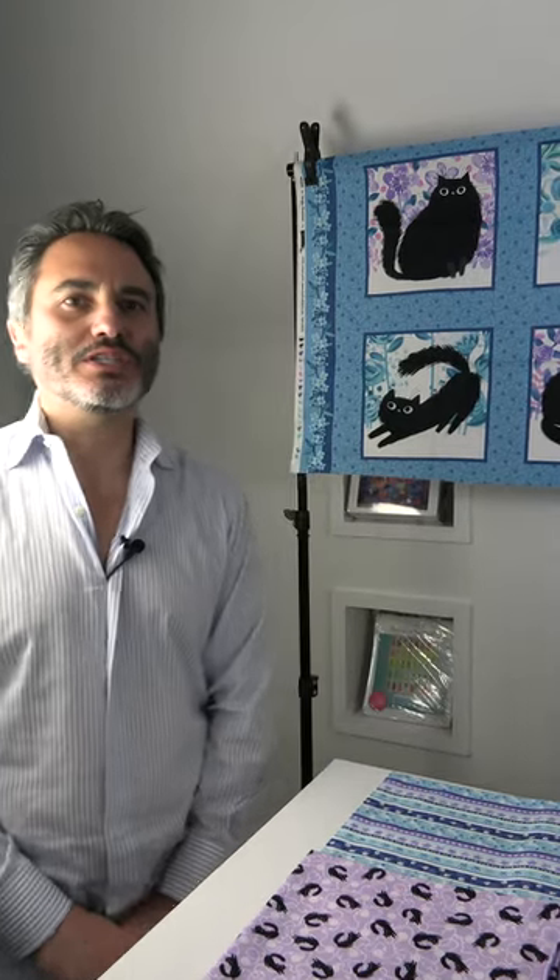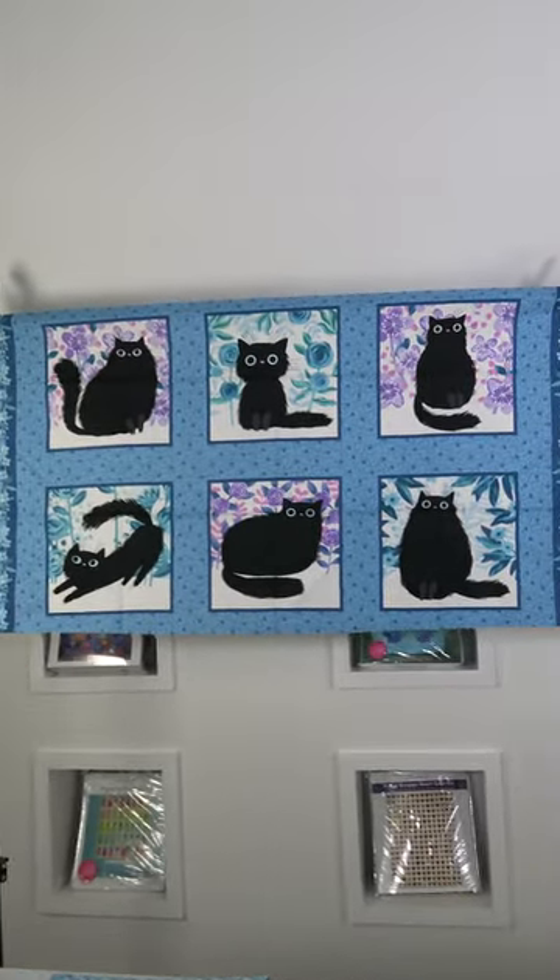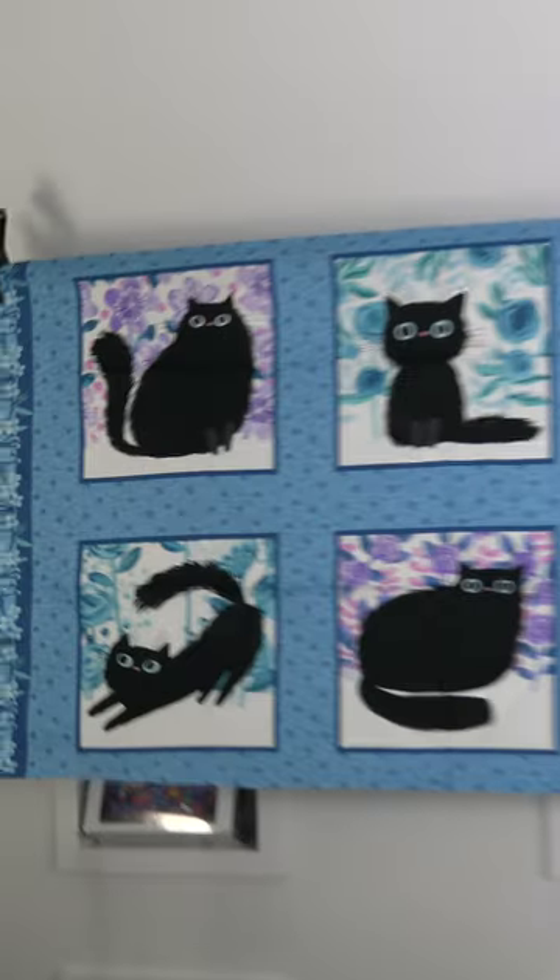And those are February shipping collections from the Blank Quilting Corporation. Today I want to show you the Studio E February 2023 shipping collections. Let's start off with the first line — it's a cat line called Meow, and it is by Angie Roselier.